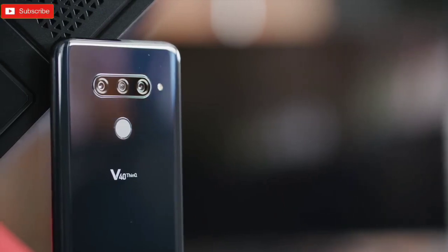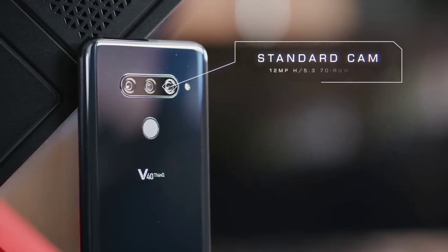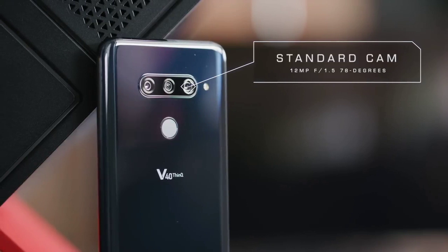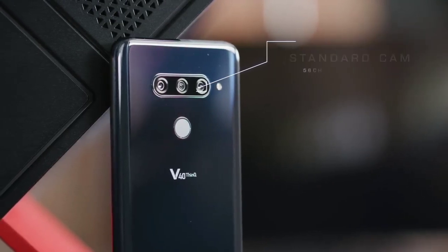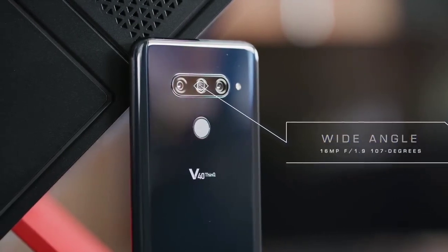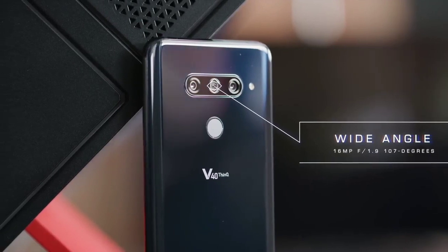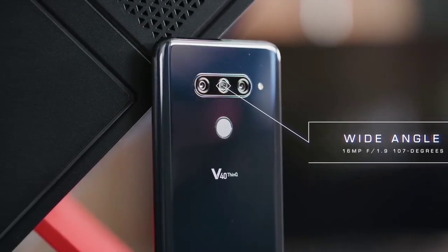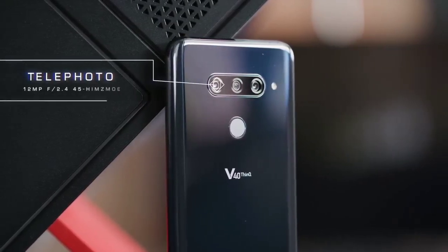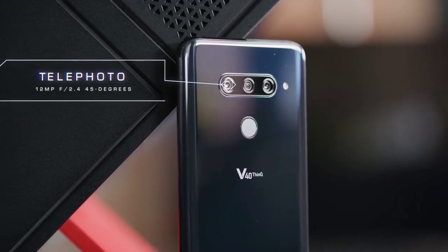In the camera department, the LG V40 ThinQ sports a unique triple camera setup. The primary 12-megapixel sensor gets f/1.5 aperture, 1.4-micron pixel size, and 78-degree viewing angle. The second 16-megapixel ultra-wide-angle sensor comes with f/1.9 aperture, 1-micron pixel size, and 107-degree viewing angle. The third 12-megapixel sensor sports a telephoto lens with f/2.4 aperture, 1-micron pixel size, and 45-degree viewing angle.